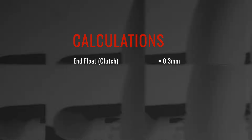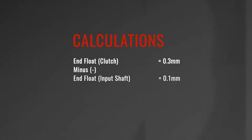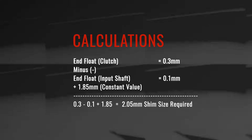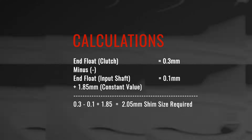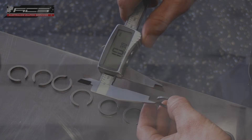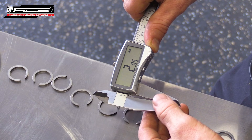A small calculation needs to be done at this point to determine the correct snap ring shim size. Starting with the end float in the clutch, take away the end float in the input shaft, then add this result to 1.85mm. This will give you the resultant snap ring shim size required. In this case, 0.3 minus 0.1 plus 1.85 equals 2.05mm.